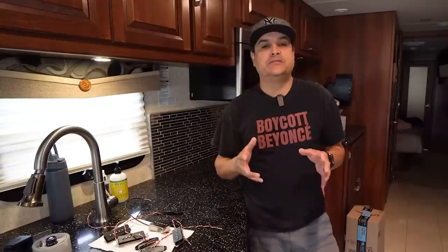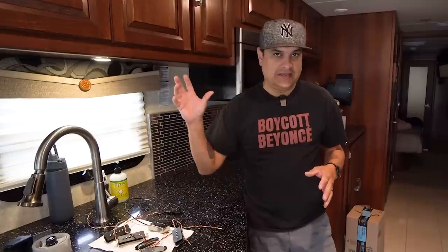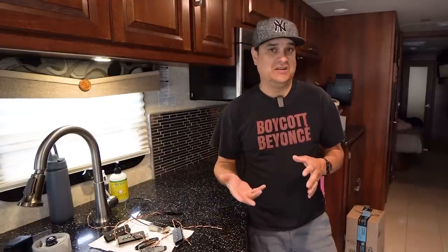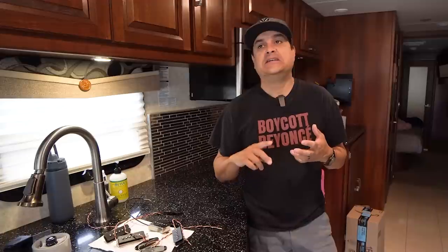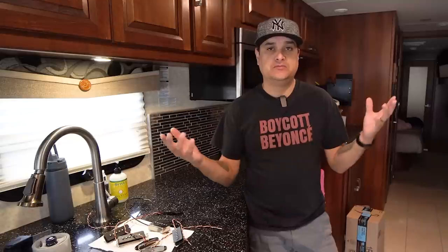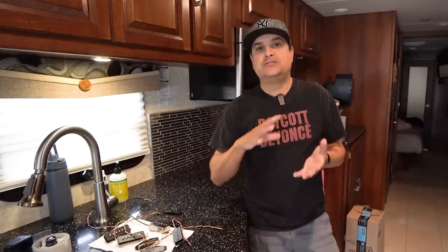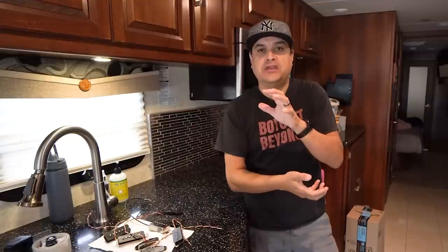Today we're going to do two things. One, we're going to talk about DC resistance in a pickup and why it's a very unreliable way to gauge tone changes. We're also going to answer one of the bigger questions I've gotten on the channel in the last few months: how do you make pickups, manage parts, send orders out, and do all that sort of stuff for DylanTalksTone.com while living in a motorhome and driving all over the country?